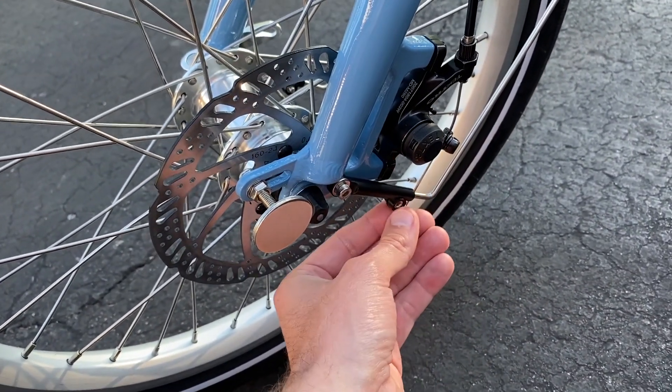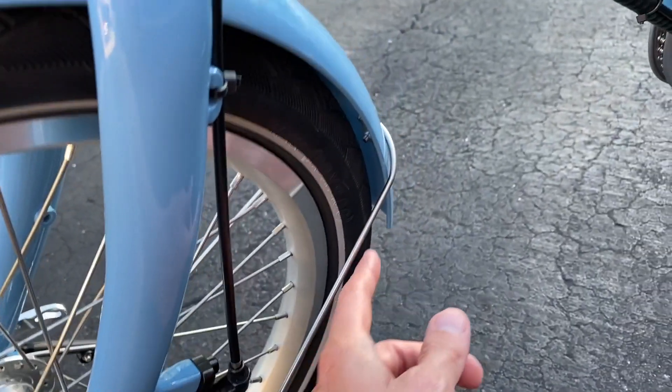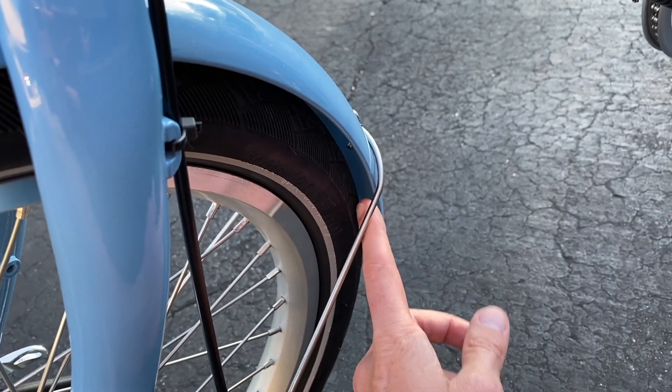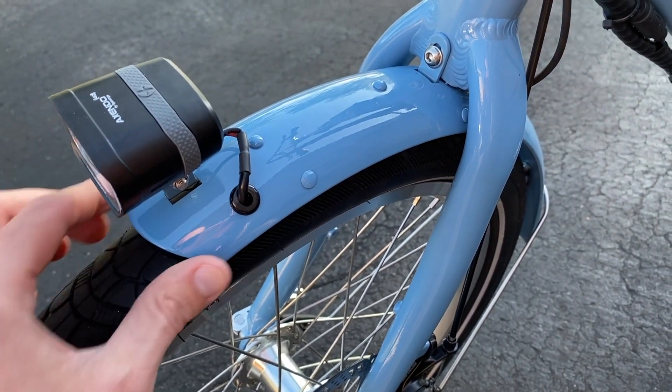Hop to the opposite side — as you can see, you've got an additional one right here. Go ahead and loosen that screw, pull the bar out an eighth of an inch or a quarter of an inch, and that is going to allow you to shift this fender rearward, further away from your actual tire.